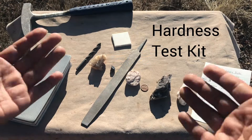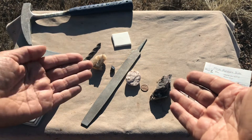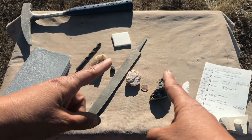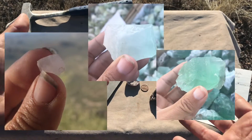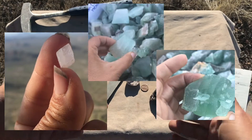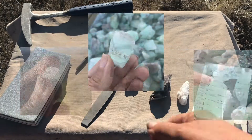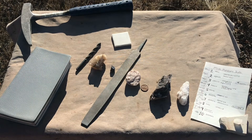The hardness of a mineral is an extremely useful way to compare one mineral to another, especially when those minerals are very similar — like when they look very similar in the field or their colors are similar. You might need another clue to identify them, and the hardness comes in handy.